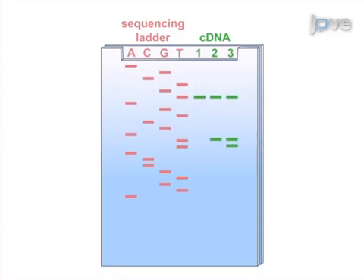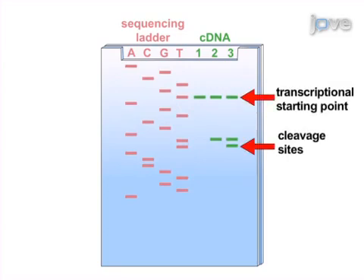The cDNA fragments and sequencing ladders are compared to one another. Ultimately, fluorescent primer extension is used to map the five prime ends of RNA molecules up to a one base resolution.